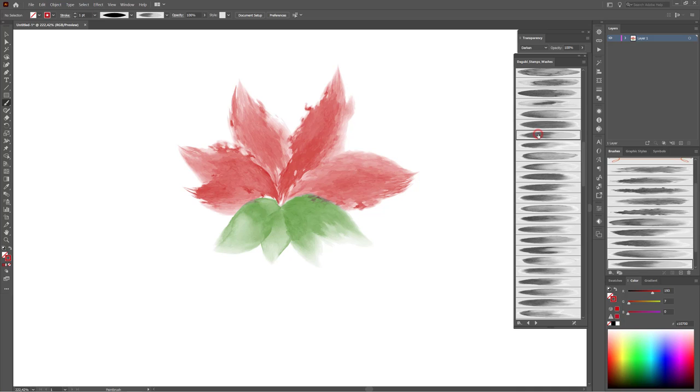Hold the ALT key, choose the brush. Now change the blending mode to Multiply. And change the stroke width. Oh, sorry.